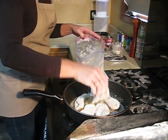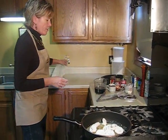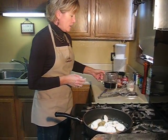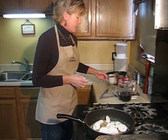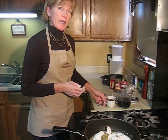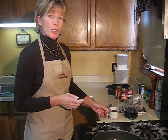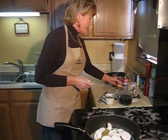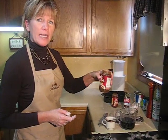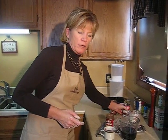We're going to deglaze our pan as soon as this is done with a cup and a half of red wine, three-fourths of a cup of grape jelly — and this is wild grape jelly. If you do not have wild grape jelly, just buy grape jelly from your local grocer, or I have also used plum and chokecherry and it works just as well. And then I'm going to add two cans of Heinz Homestyle gravy and a can of French onion soup.